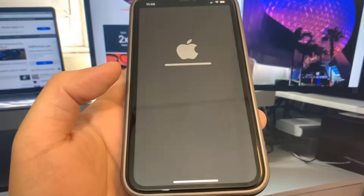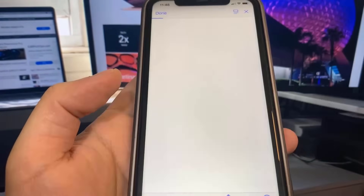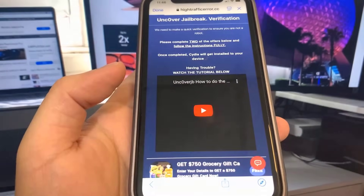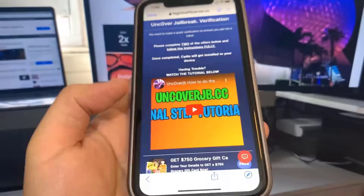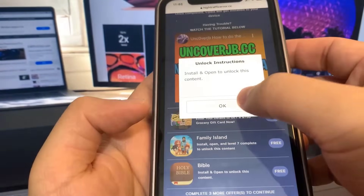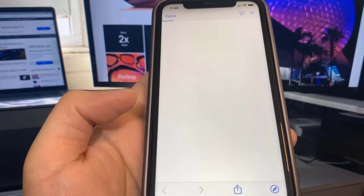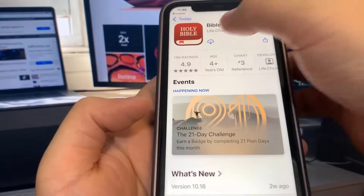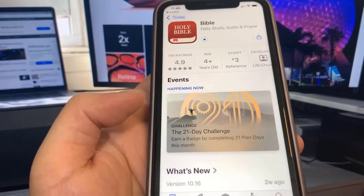I'm going to show you exactly how to do it. This is the final step — go ahead and press Continue and it will bring you to a list of apps. You just need to download two of them. There's a video and help on the website if you need it. I'm going to download the Bible app — it takes me to the App Store, I'll download it. While that's downloading, I'll go back to the list and download a second app to make sure the process works. You want to download at least two apps.